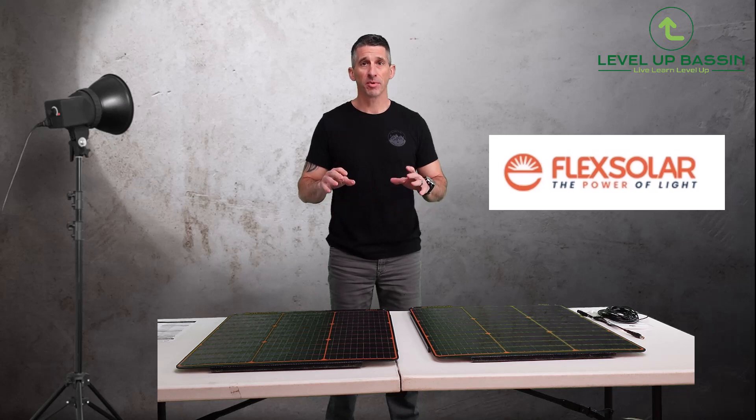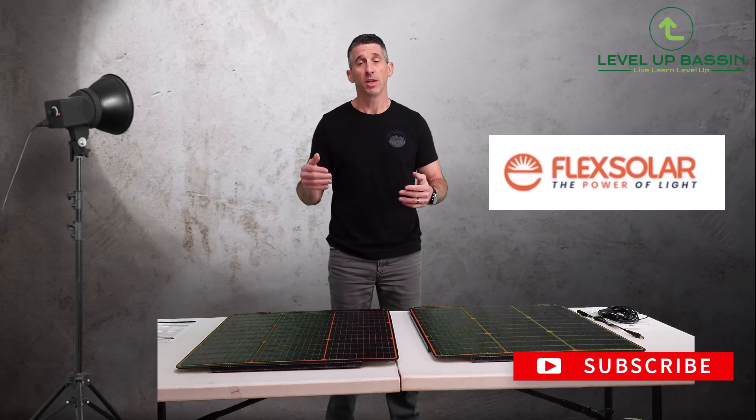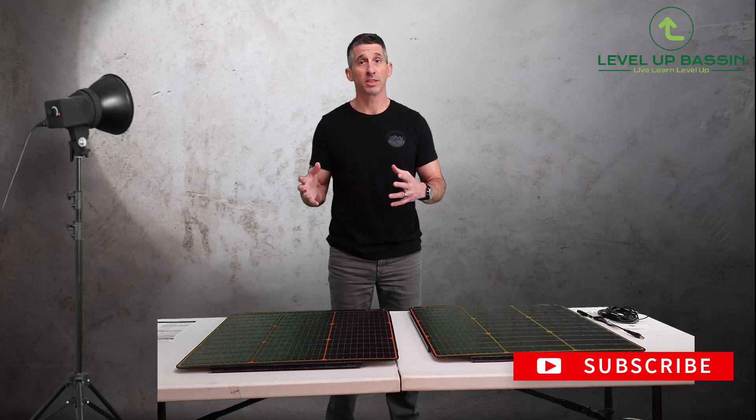Super easy setup, very solid product, can't wait to show it. If there's something in the video you like, as always, like, comment, and subscribe — it really does help out the channel. I'll provide all the links to everything below, as well as feel free to go to levelupbassin.com and check out more of the details.